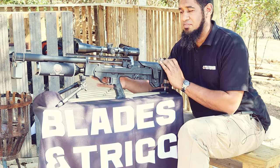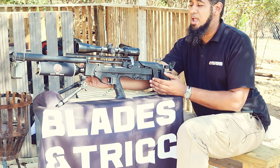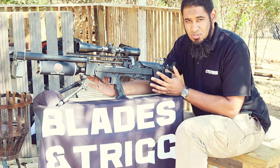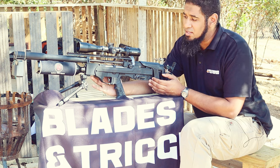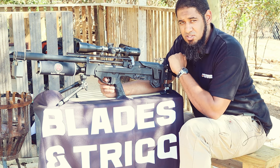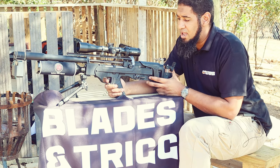With the rifle itself — I forgot to mention this earlier — you've got two gauges on the right-hand side: one for your bottle pressure and the other for your regulator pressure. Currently my regulator is sitting at just over 100 bar, around 120 bar, with a full 200-bar tank in the front. I've got three power settings on the transfer port — settings 1, 2, and 3. I'm going to check the velocity starting at setting 1, with an 8.44-grain pellet.